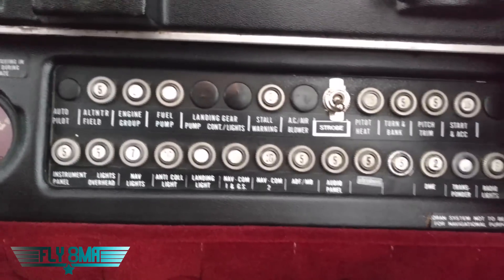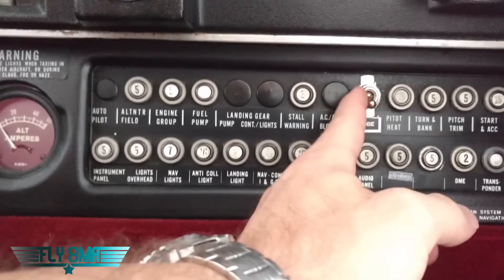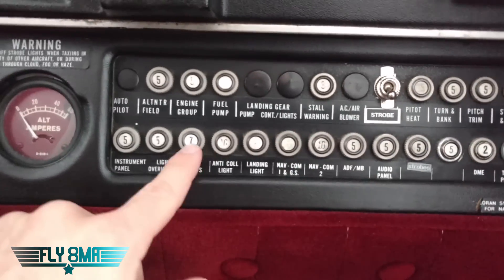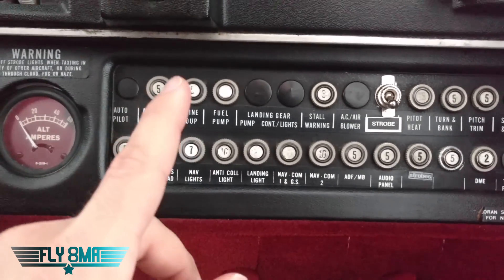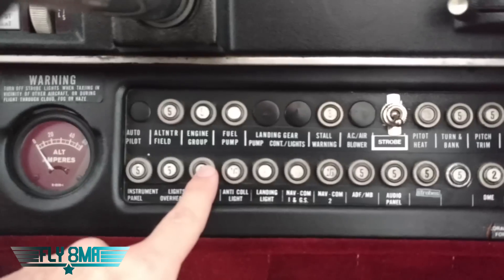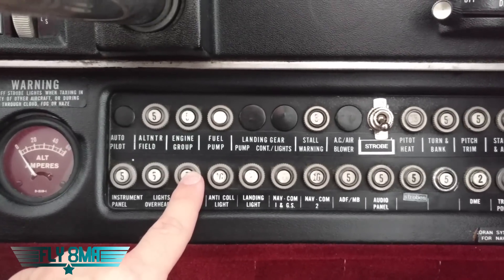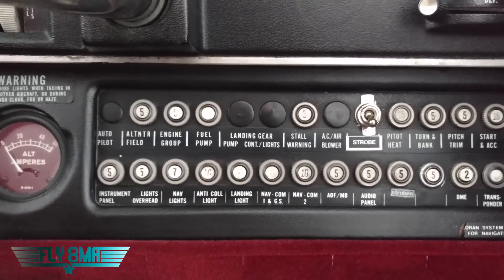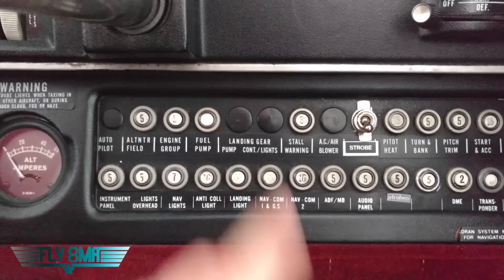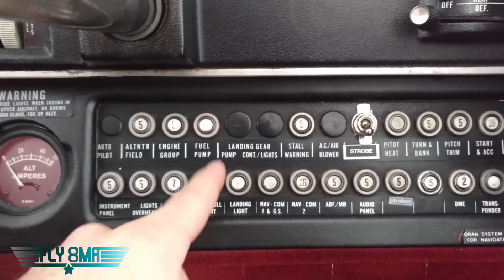Down here we have all of our circuit breakers. We've got a switch for strobe lights and all the circuit breakers that, if they were to blow, would pop out and then we could reset them. They typically say if it blows in flight to reset it once and then leave it alone — you don't want to continuously reset them because you'll probably end up causing an electrical fire. It's probably tripping constantly because there's some sort of short; you need to let it pop out to cut off electricity to the faulty component.